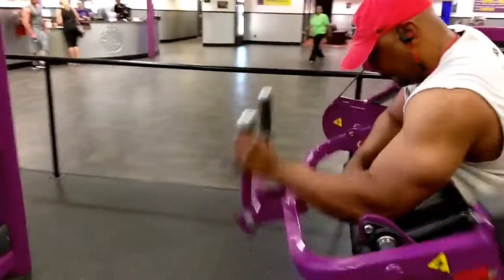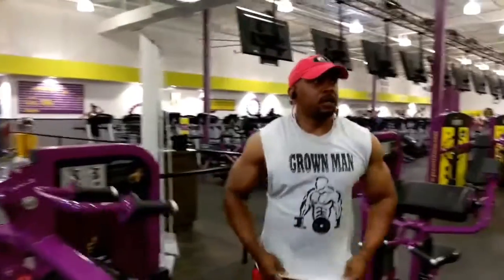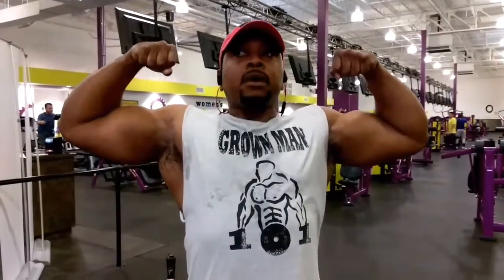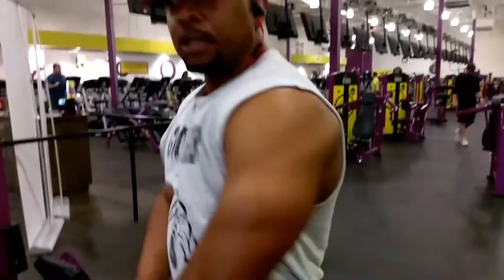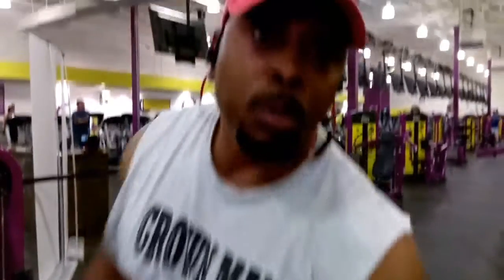Everybody knows that I get it in. Here I'm just doing a little flex because we just got warmed up — that was about 500 reps right there. We were already pretty tight and swole. I'm getting them cuts and leaning up pretty strong here.